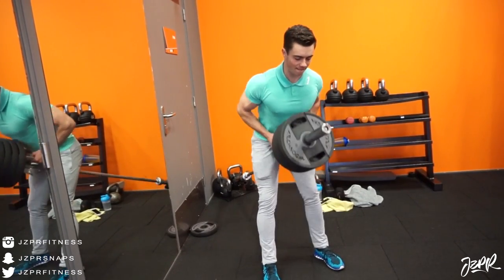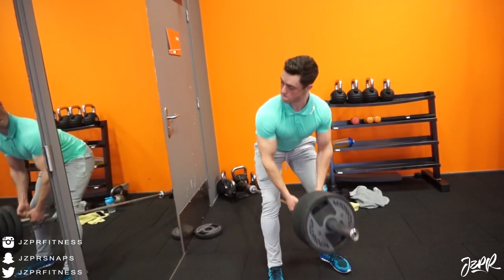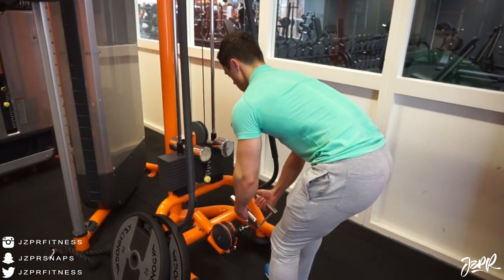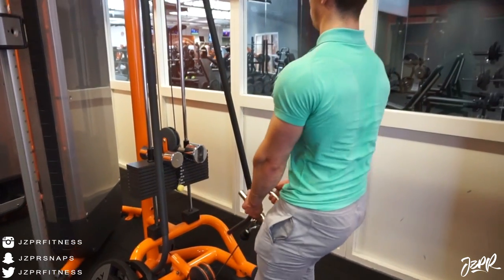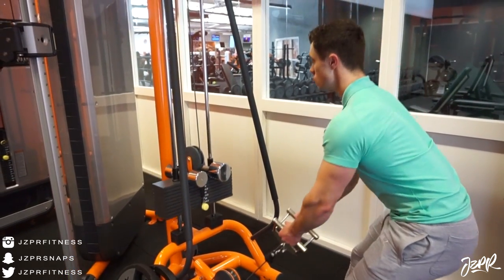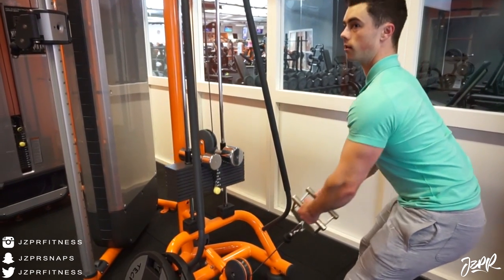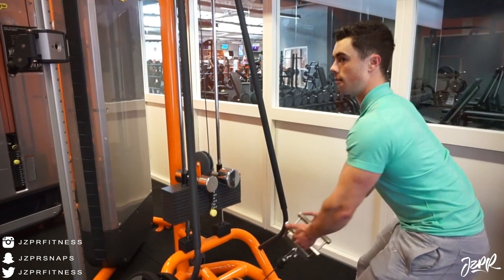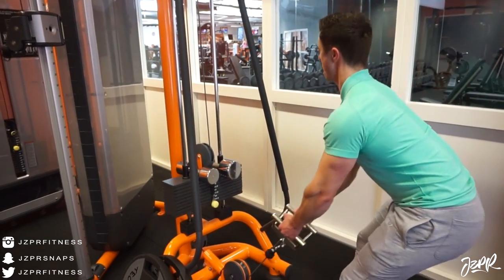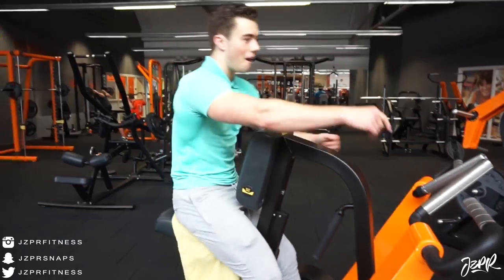The next exercise we did were some v-bar rows. I really feel this in the inner part of my back, the lower lats area. Then we did kind of the same movement but with a cable — with the cable the time under tension is a little bit different, so it's good to play with both free weights and cable because you get a slightly different tension in the muscle. This was a really nice exercise — we had to add some extra weight because it was really light.